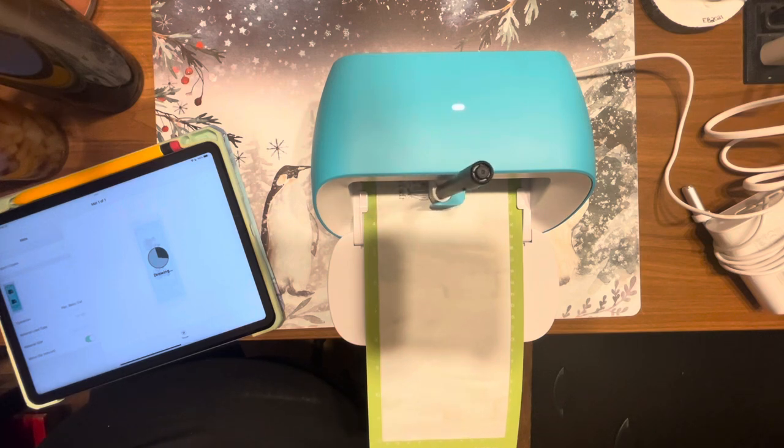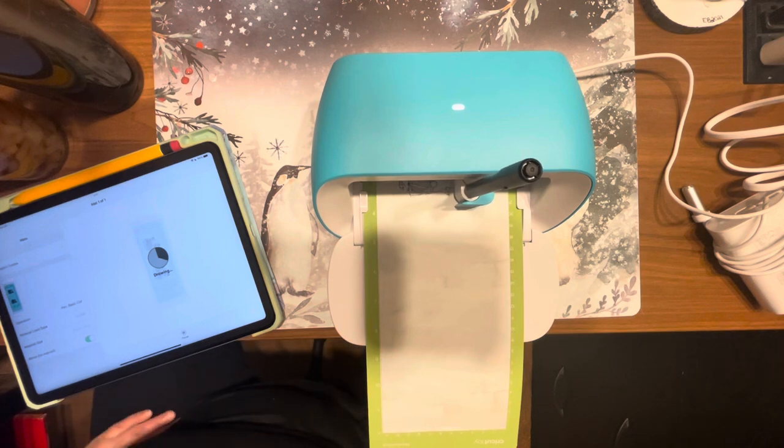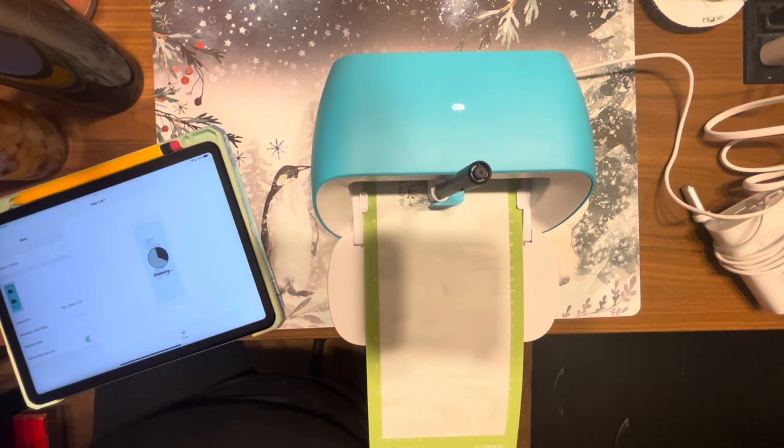Once it's done drawing both items, it's going to ask you to put the blade back in, then it will cut out the rest of the design. Depending on how dull your blade is, you can sharpen it by running it through some tin foil to help it last a little bit longer.